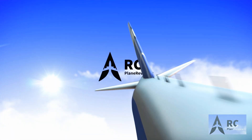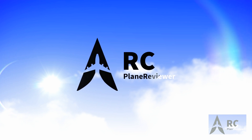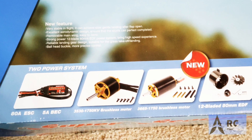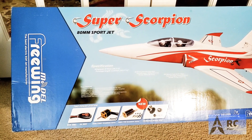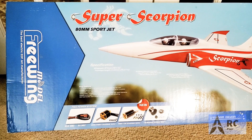Hey guys, welcome to the channel. Click like and subscribe to get all the updates. Alright guys, thanks for tuning in. It is now time for another unboxing.